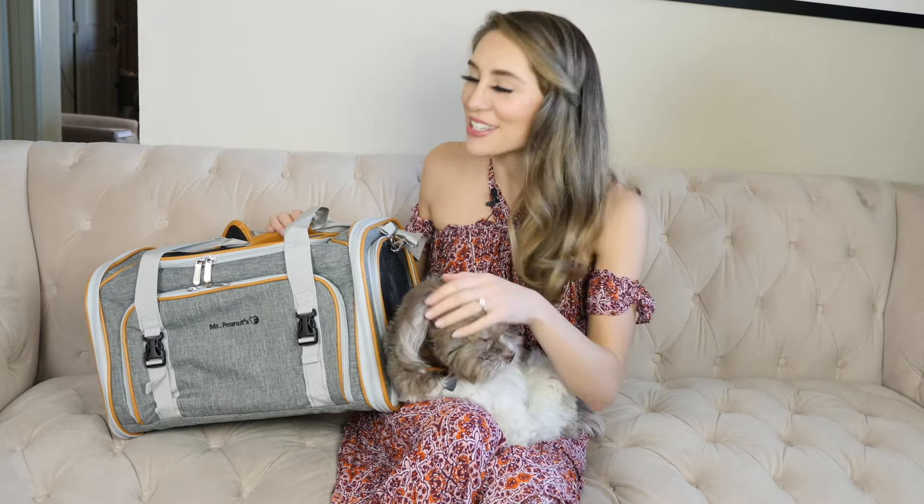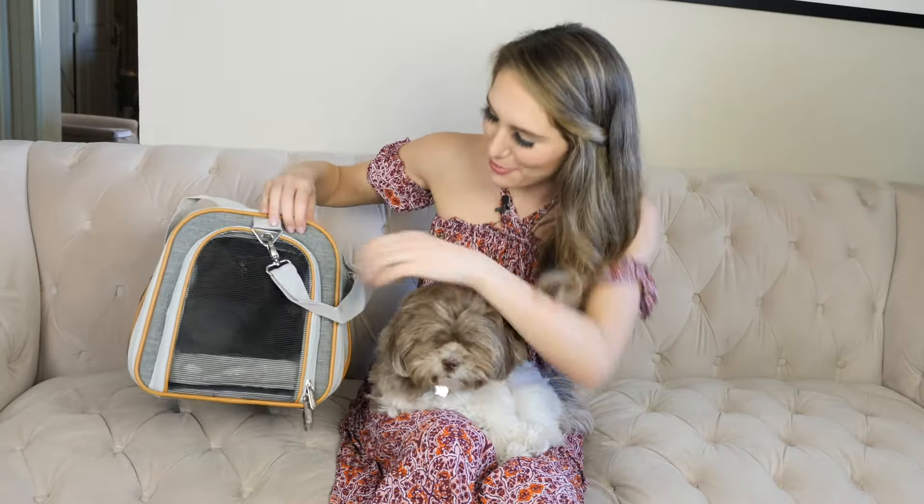One of the great things about this bag is that there's so much storage space. If you're like me and you only like to travel with a carry-on when you fly, this is really convenient because you can fit a lot of your stuff as well as your pup's things. There are just so many great features to this bag.